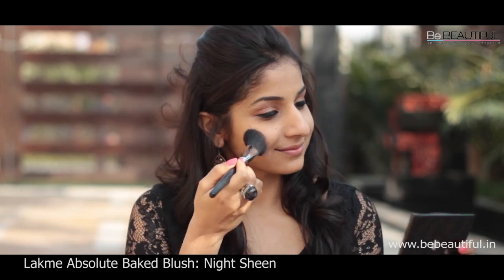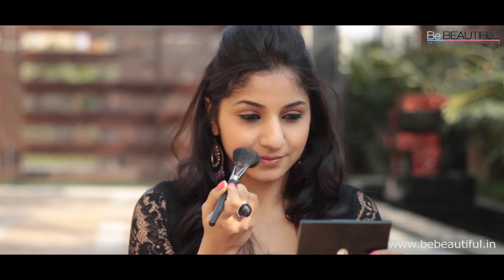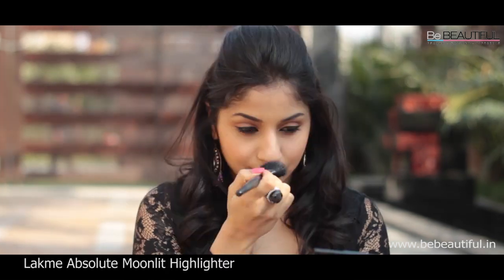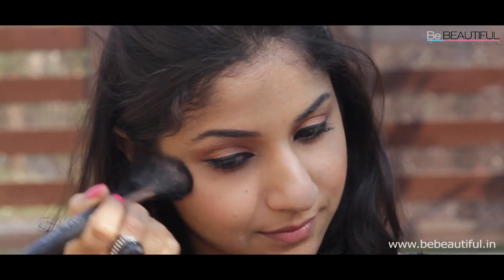To get a peachy glow, swirl the blush brush in the Big Blush Night Sheen and apply this on the apples of your cheeks. For an instant facelift, use the Moonlit Highlighter on top of your cheekbones and a little bit on the bridge of your nose.